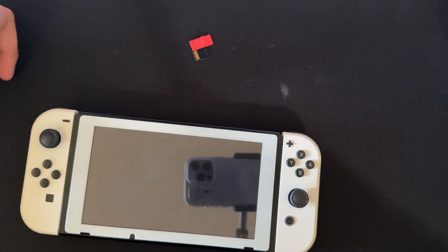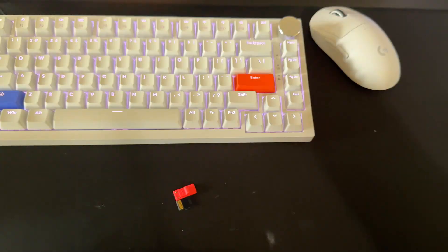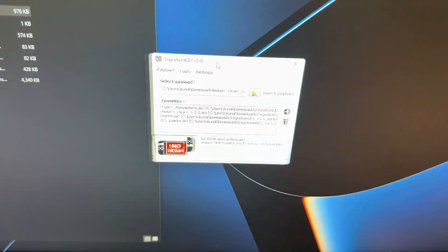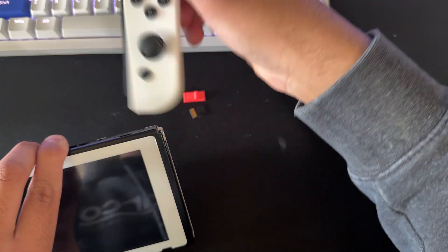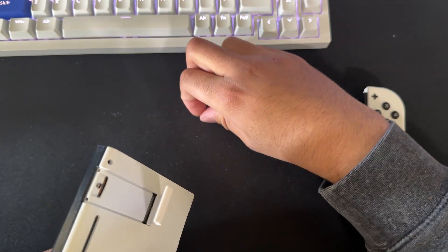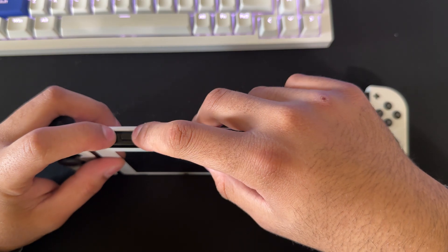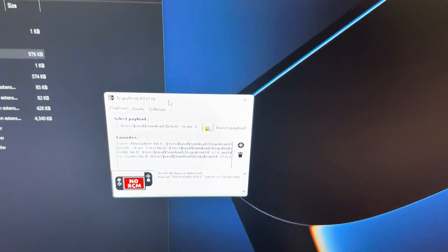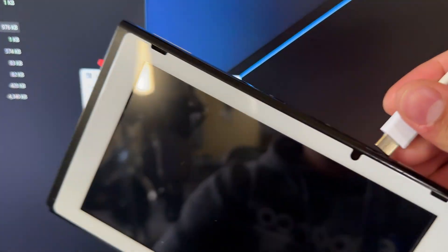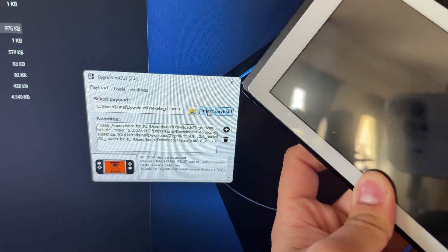Here we are on our Switch — this is the time we're going to do the mod. You want a USB-C cable plugged in and Tegra RCM open on your computer. Have your SD card and your RCM jig ready. Try to avoid turning on the Switch right now. Take the Joy-Con off, open the SD card slot, and plug in the SD card. Slide the jig all the way down. Then press the Power button and the Plus button at the same time — if you do everything correctly, nothing should turn on. Go over to Tegra RCM, plug in your Switch, and it should say RCM OK. Press the inject payload button, and as you can see, Hekate is now on.